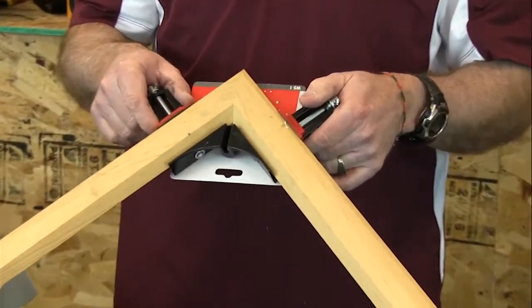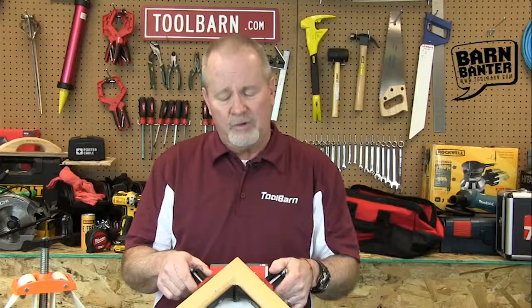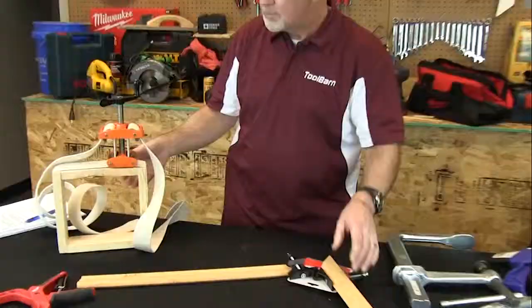This clamp is a little different — this is a Bessie 3-inch corner tool, used for just what it looks like. If you're trying to glue together a frame and you have something else to do for the next 24 hours besides hold those pieces of wood together while the glue dries, this is a great solution. You ought to take a look at these; they're very handy.